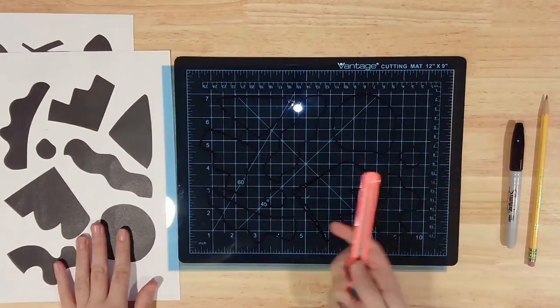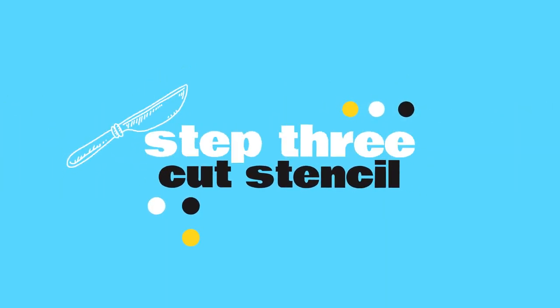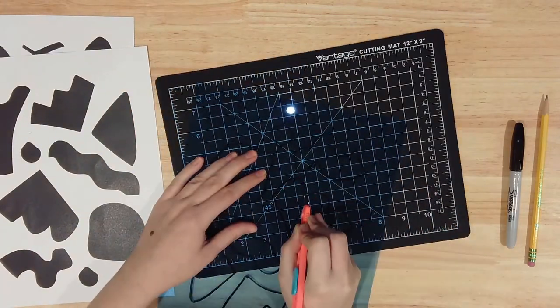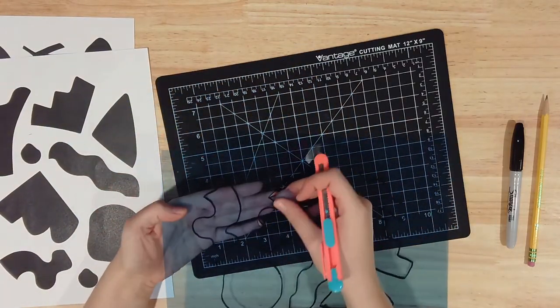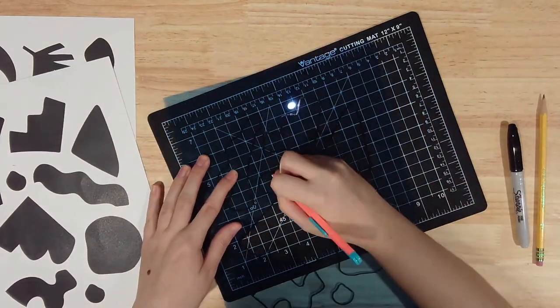Get your craft knife and cutting surface ready. As a reminder, your craft knife is sharp — always keep the blade retracted when not in use, and be careful to cut away from your other hand in case the blade slips. Starting from the center, use your craft knife to cut out your design. When using a sharp tool, go slower than you think you need to. You may need to trace over some sections more than once to cut all the way through.